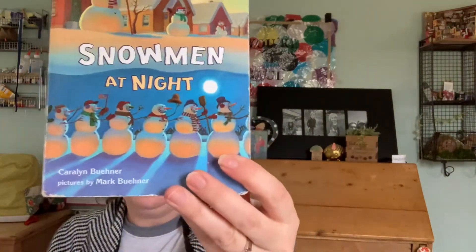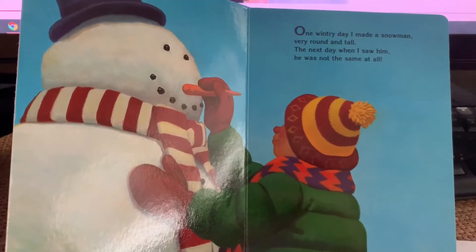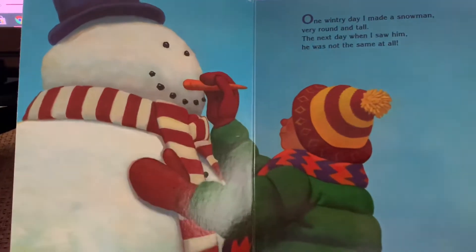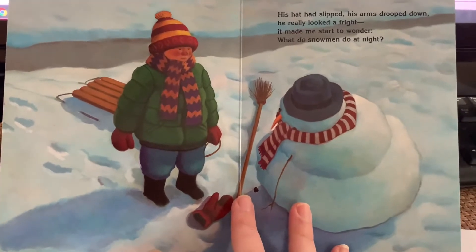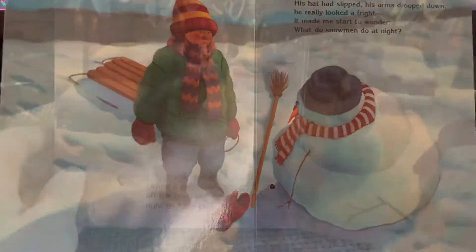Snowmen at Night — this is by Carolyn Buhner. One wintry day I made a snowman very round and tall. The next day when I saw him he was not the same at all. His hat had slipped, his arms drooped down — he really looked a fright. It made me start to wonder, what do snowmen do at night?